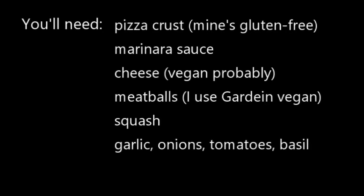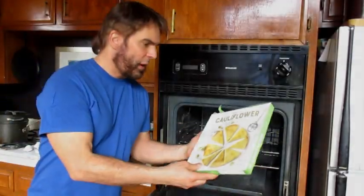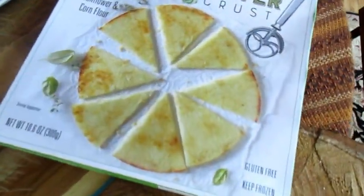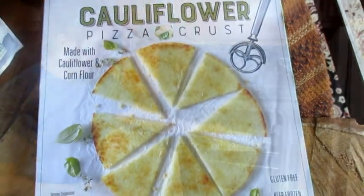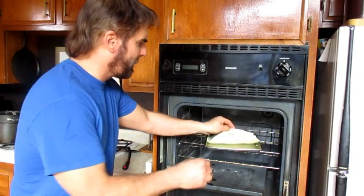You'll need pizza crust, marinara sauce, vegan cheese, vegan meatballs, squash, garlic, onions, tomatoes, and basil. We're using Trader Joe's cauliflower pizza crust. Bake it for about 10 minutes on one side. A lot of preparation goes into this — it's not just baking a frozen pizza.